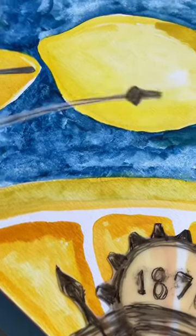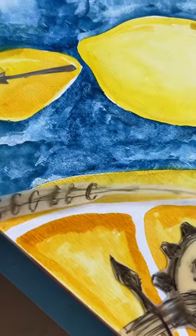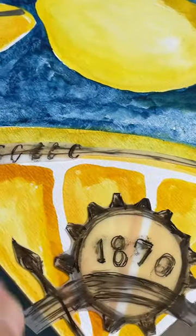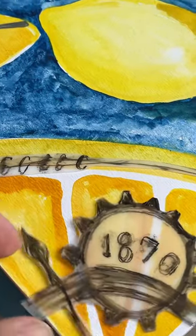I just kind of felt like it was right, and then I cut it out. Now the little hand — I'm still not sure where I'm putting that. I think I'm going to add more, but I love how this came out. The little cog of 1870.